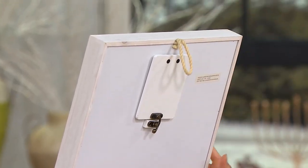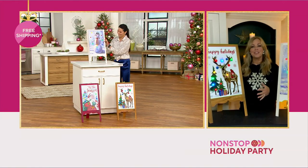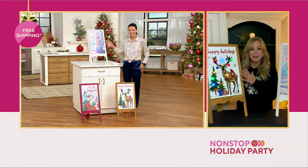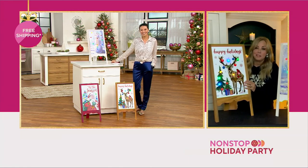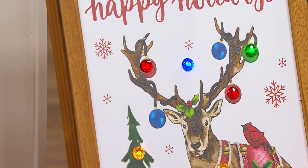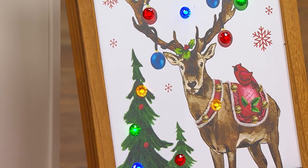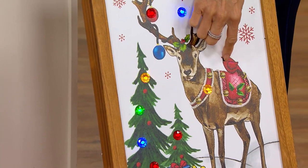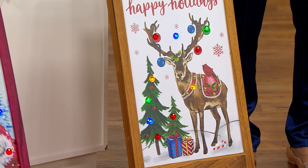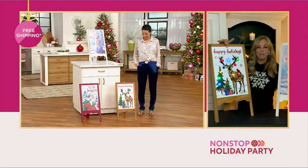There's a loop at the top so you could hang these on the wall if you wanted. But it's all about the artwork — they're all different, all one style of art. My favorite is the reindeer. It has a kind of thin outlining, and I love how the ornaments hanging from the antlers are lit up. There are gem lights, a cardinal perched on the back, and gem lights perfectly placed in the tree. And then there's that beautiful calligraphy on top.